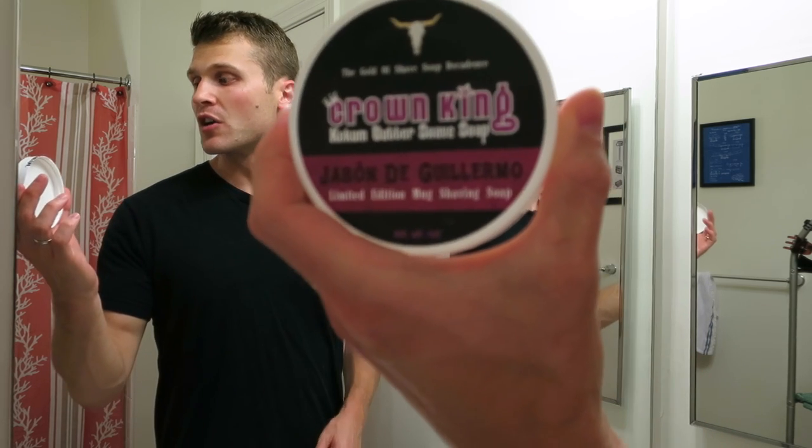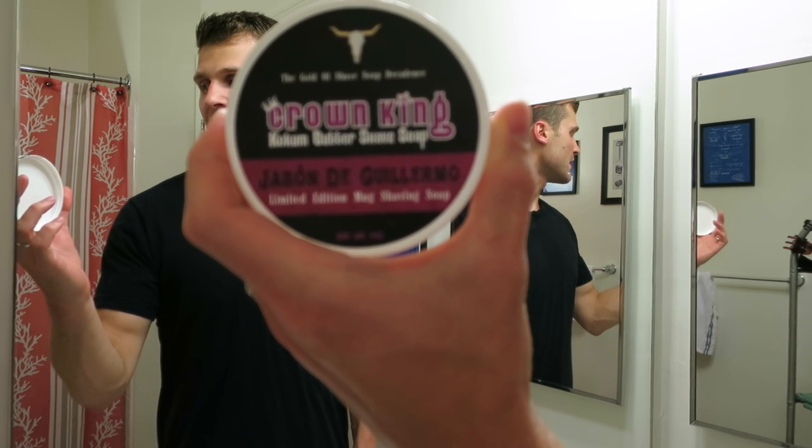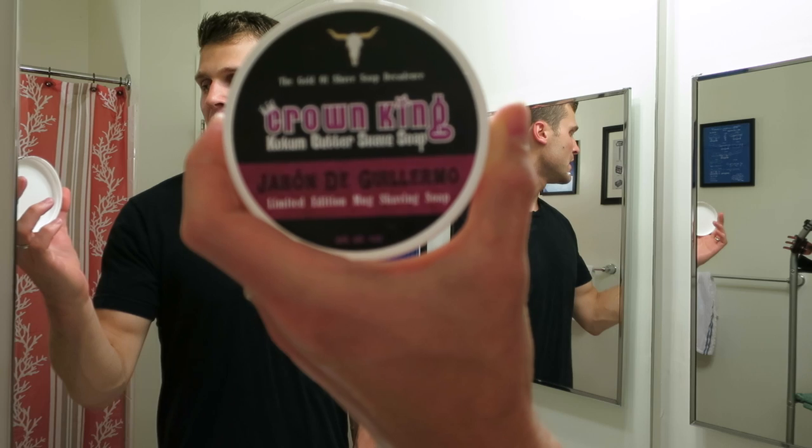Hey guys and welcome. This is going to be the shave review of Crown King Kokum Butter Shave Soap. You can take a look there at the marketing for the soap. Crown King is a new company that's come out in actually the past few weeks at the time of this video being posted.